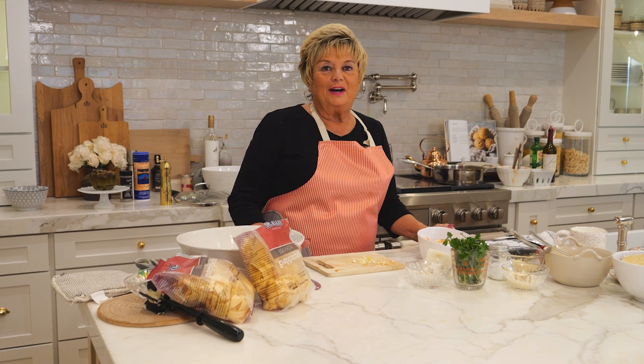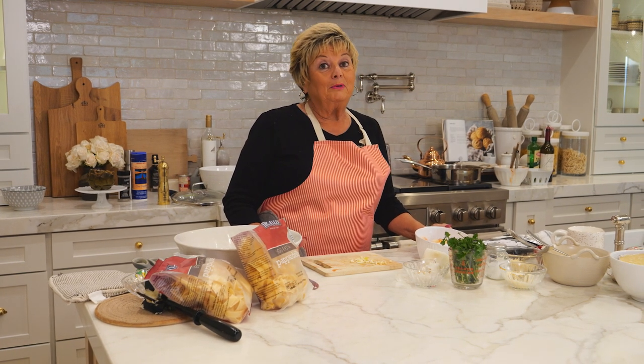Hi everyone, welcome to Antoinette's Kitchen, seasoned with love, simple ingredients, simple recipes.